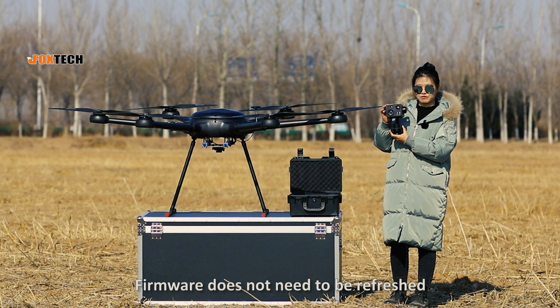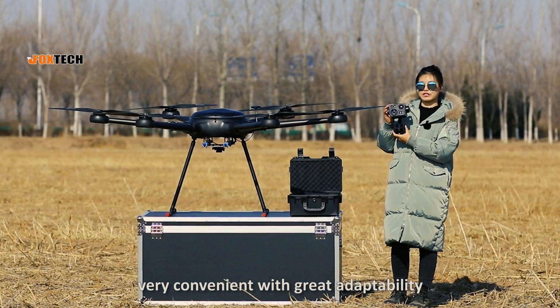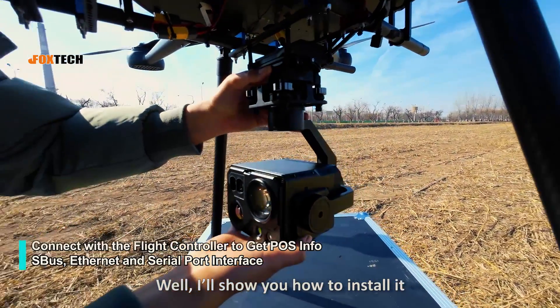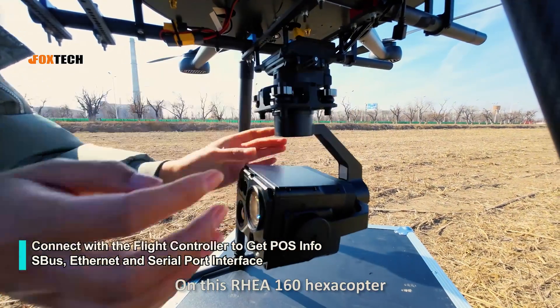Firmware doesn't need to be refreshed, which is very convenient with great adaptability. I'll show you how to install it on this hexacopter.